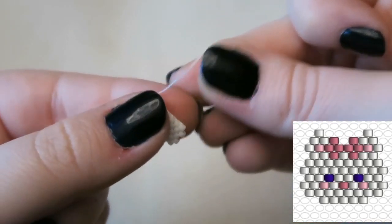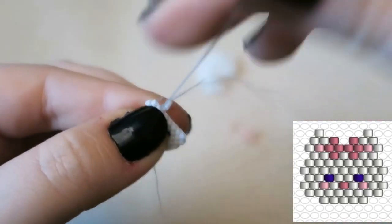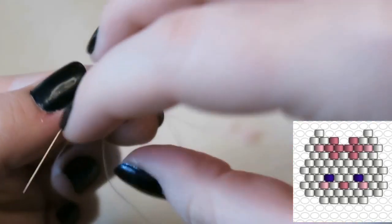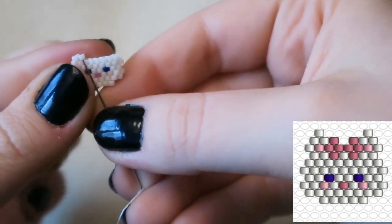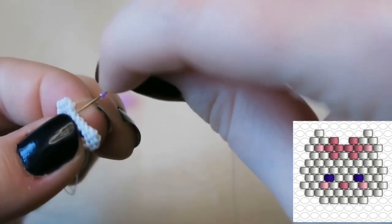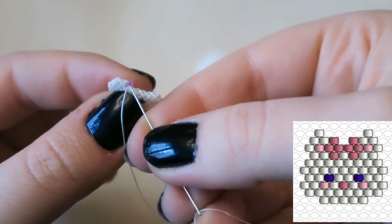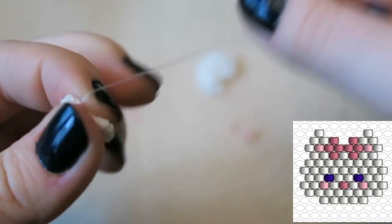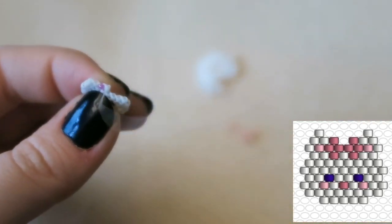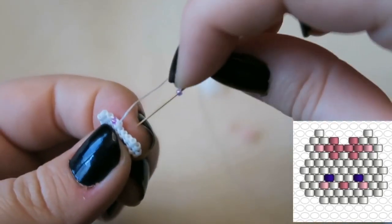Now we are going to pick up two white beads. I'm going to go through the second thread bridge because we're decreasing. If you haven't given beadwork a go, I do highly recommend it. People who have bought my bow brick stitch necklace kits from my Etsy shop were pleasantly surprised at how easy it is. The only problem with beadwork is tension, and you master that quite quickly.